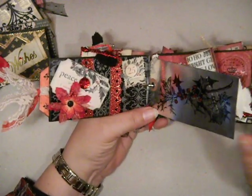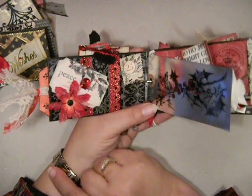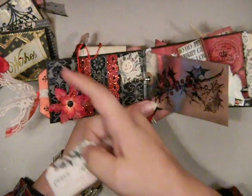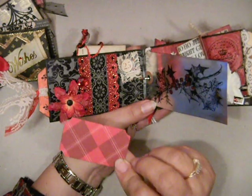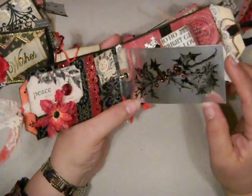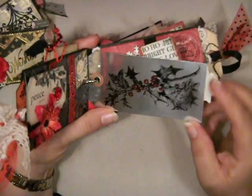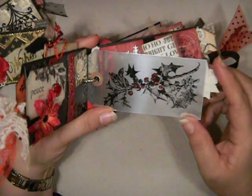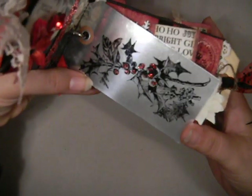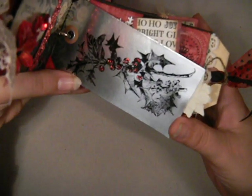On this page what I used was one of the little Tim Holtz pins, and I stuck a button on the top cover of it, and that holds this tag in place so a photo can slide behind there. Or this little ticket can slide there to hold another photo. This is one of my foil tags, and on this tag I stamped holly spray with Stazon ink. And then I added some stickles for red berries on that one.